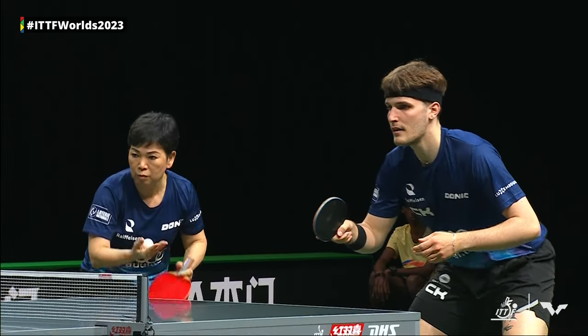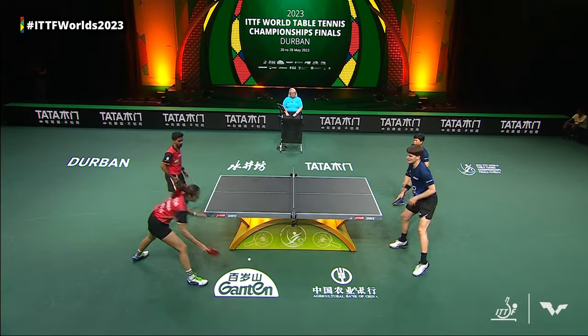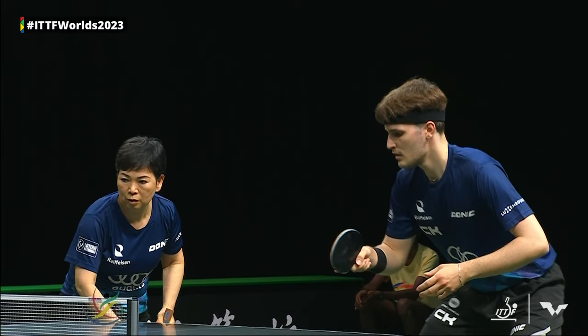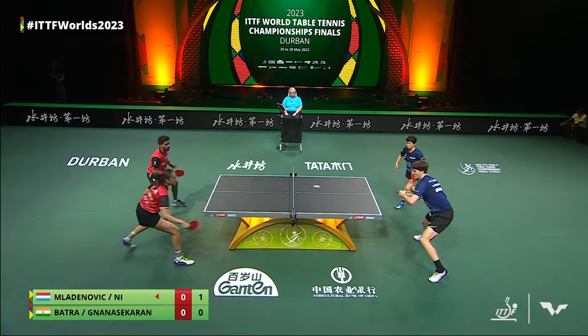On WorldTableTennis.com, let us know what you think. Nisha Lien starting it off. By the way, if you're newer to table tennis, that line in the middle of the table only means anything in doubles. The serve must go cross-court as it is here.